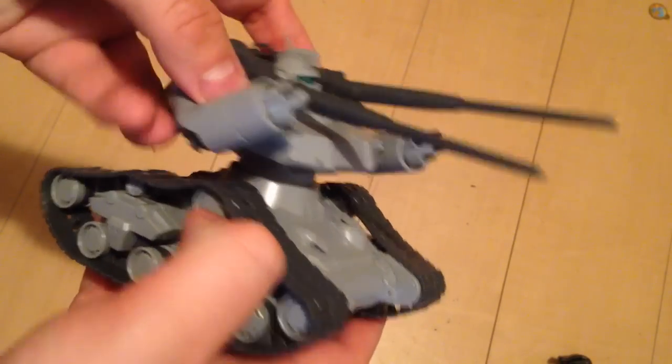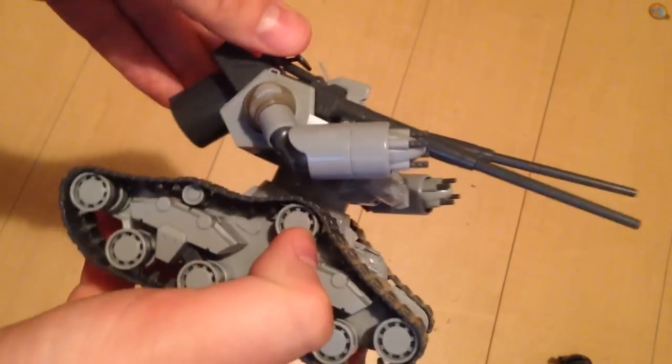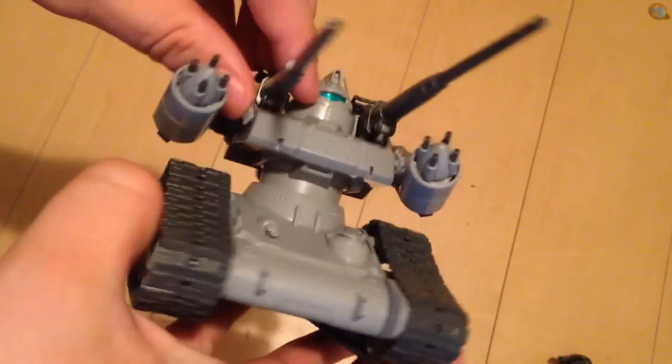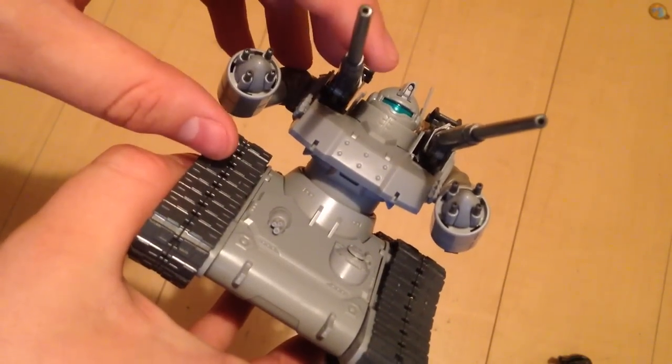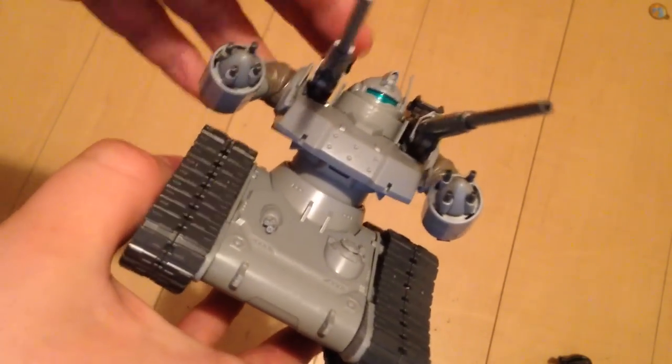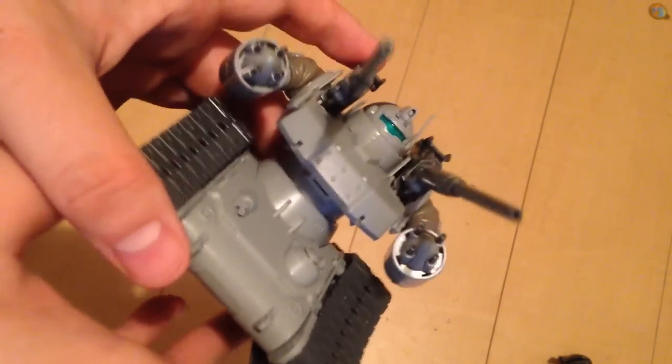So it's better than a Dalek — it is definitely above Dalek technology. I like it better than the Universal Century version. It is about a million times cooler than the Universal Century version of the Gun Tank. But the Gun Tank is pretty dumb.